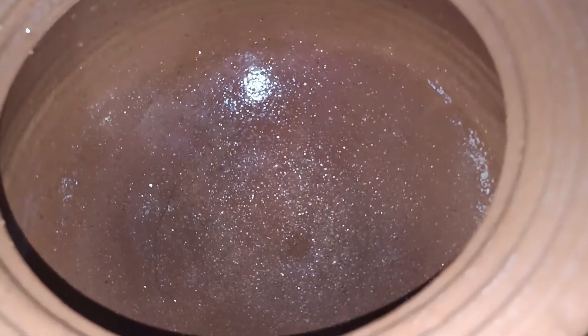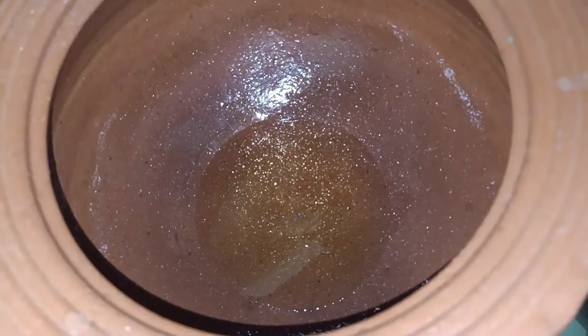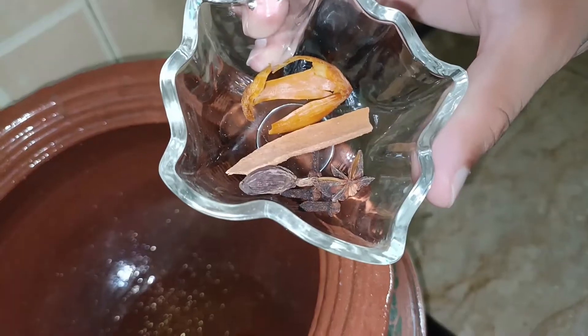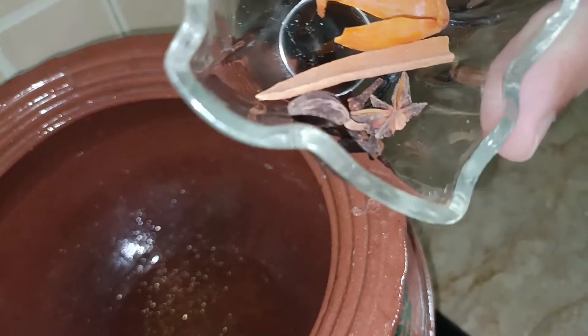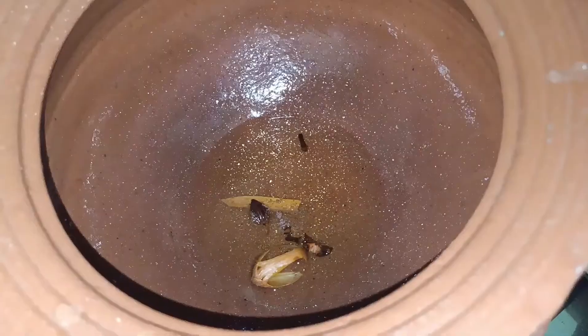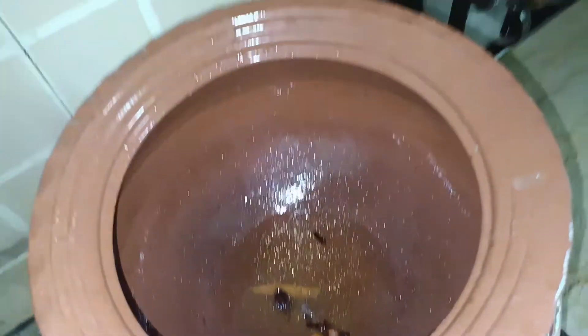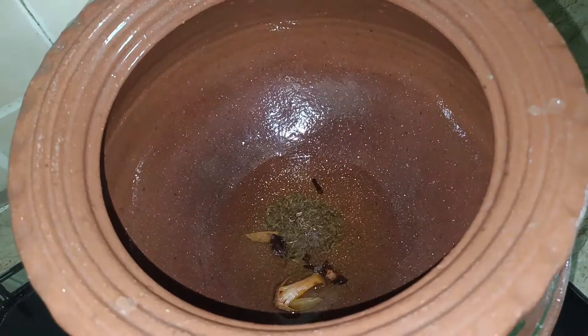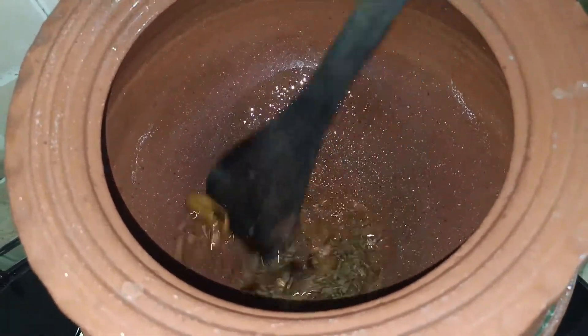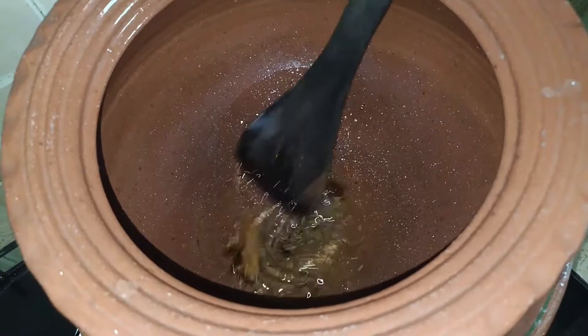Bismillah ir-Rahman ir-Rahim. Viewers, the ghee is heated. Now we will add some whole spices: one javitri flower, a little cinnamon, one star anise flower, one big cardamom, two to three cloves. We will add these along with half a teaspoon of cumin. Lightly fry these spices in the ghee.